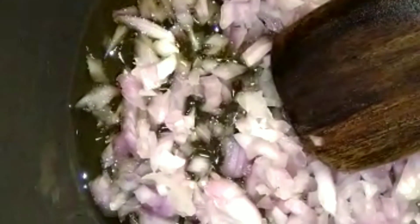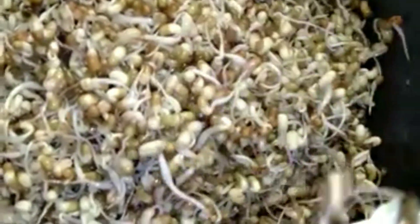Finely chopped onion, saute well, gul and tamarind added. We will get a taste of the rice.